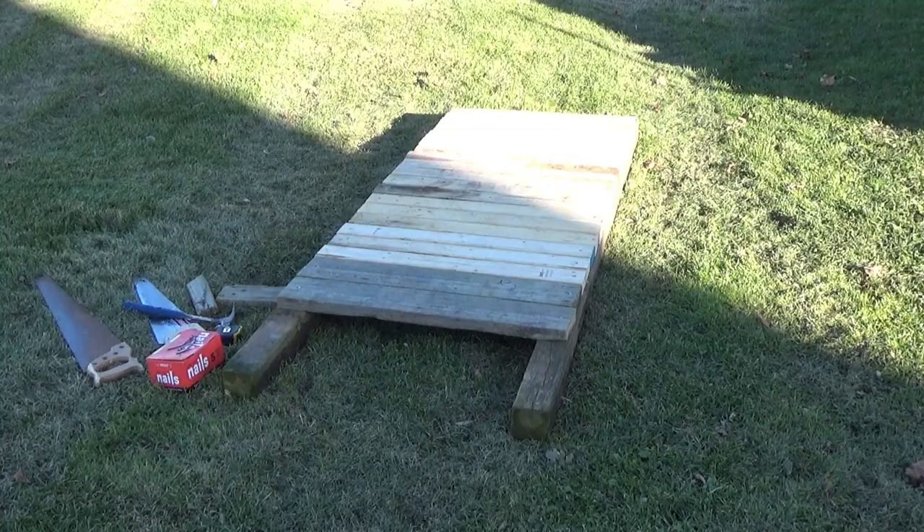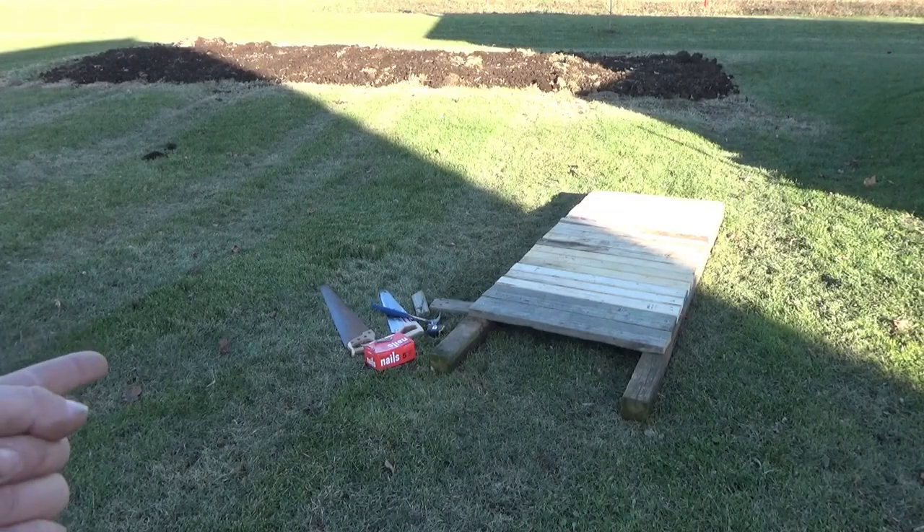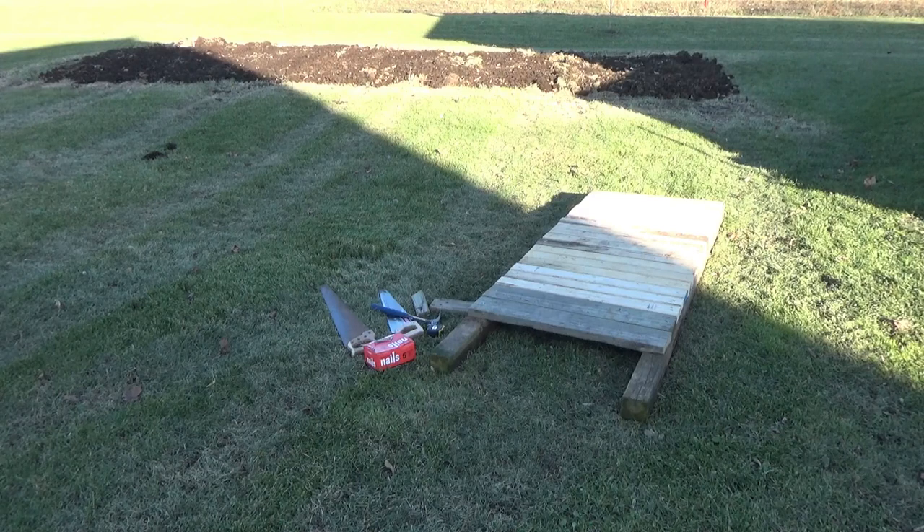Okay guys, I finished it. Those are all the tools I used. Granted, a drill would have been a lot smarter, because now my arm is really tired and sore, and I did bend four nails because I got so tired. But now I'm going to go get my horse and see how it works. Eventually I'm going to make it a teeter-totter — but probably not.